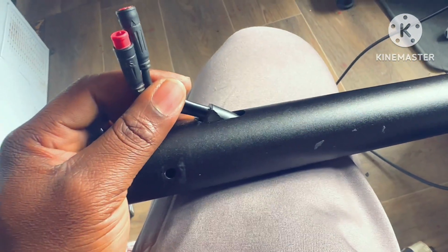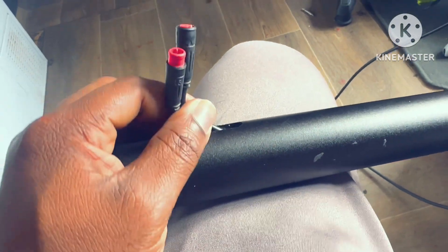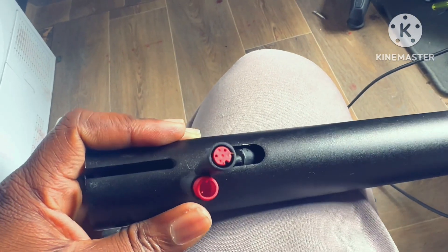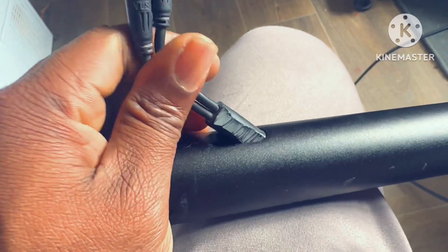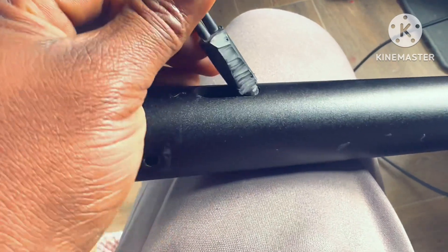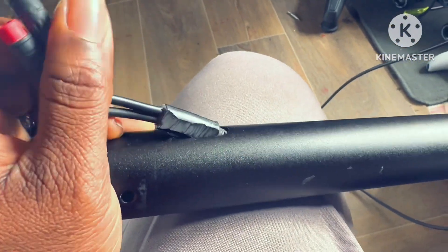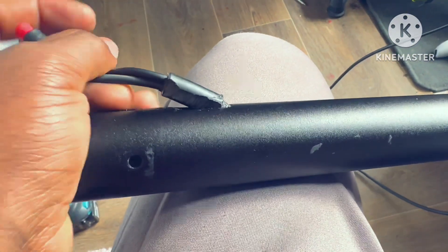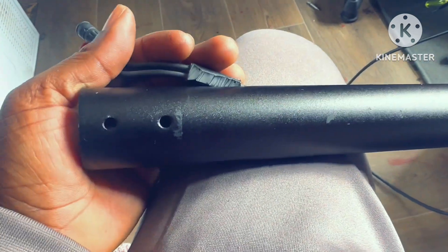I'm excited - this is my first time getting this deep into this kind of repair. Please don't judge me, I'm just trying to help the guy out. I sold it to him, it was perfect, but he couldn't fix it himself. I thought, you know what, I'll help you rather than you just chucking the scooter away because of a snapped stem.